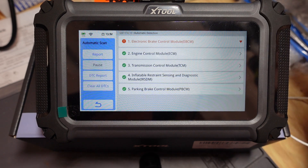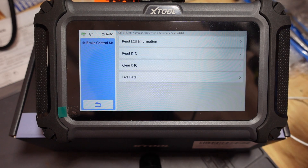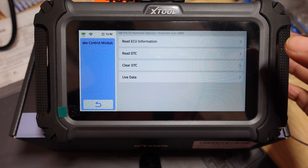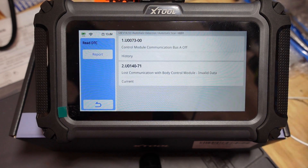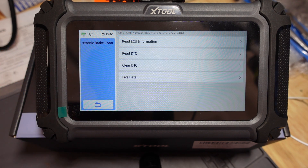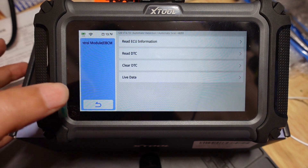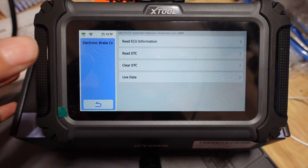The electronic brake module has a code — let's see what it says. Probably nothing but a communication code. Let's go to read DTC. Yes, some sort of communication code. A communication code doesn't mean much. Even in a new car I've actually seen that happen. If the computer is expecting data and doesn't see it, it's going to throw a little code. A lot of times it doesn't mean anything, but do check into that — your results may vary.